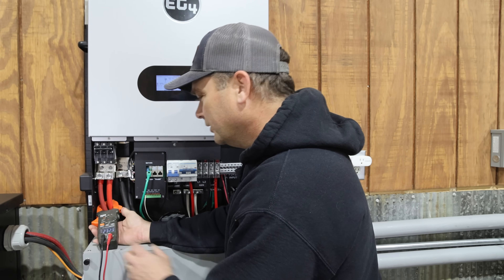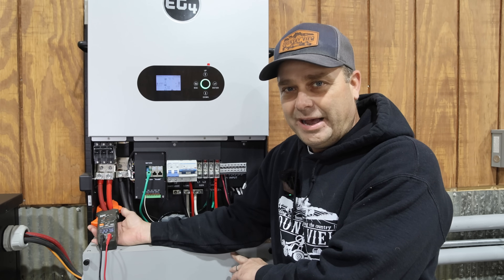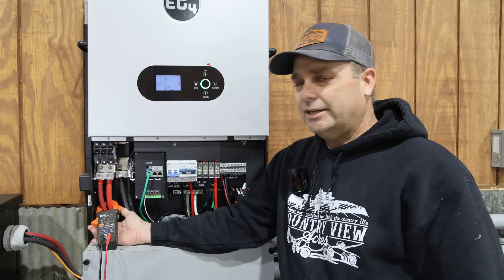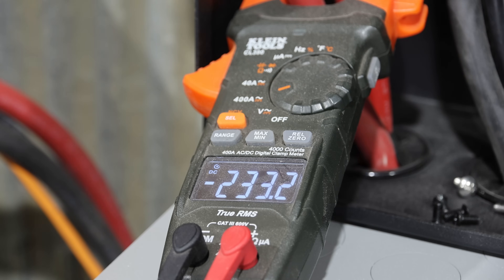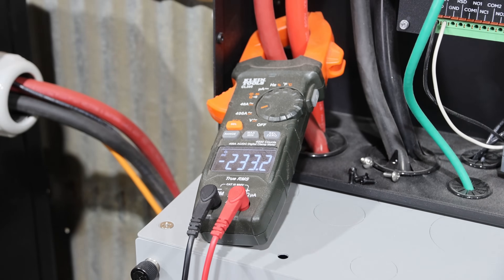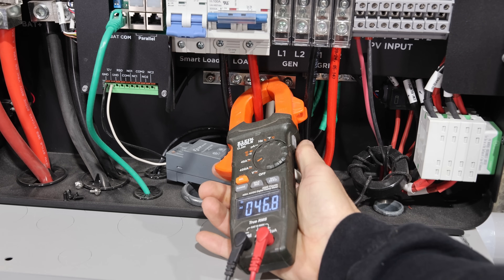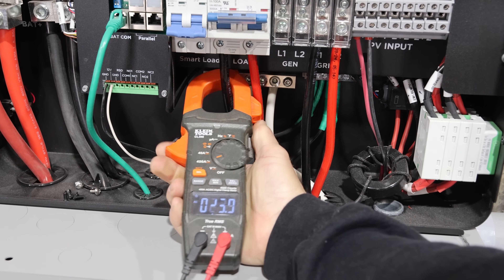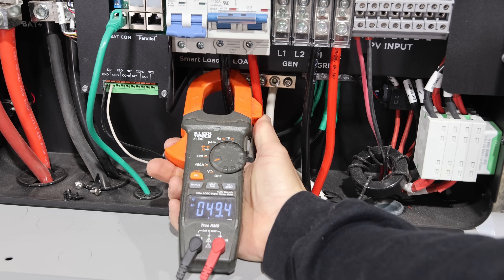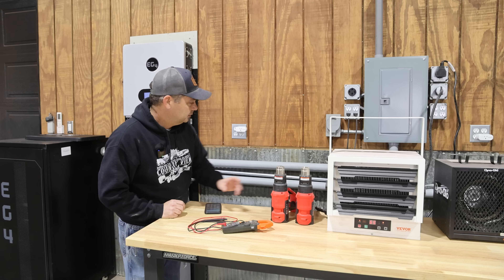On the DC side, since it's a lower voltage, you get way higher amps. Taking a DC reading of the battery cables — we are pulling 230 amps from the battery. That's why you have to have such a big battery bank for this. You can see 233 amps coming off the 48-volt battery. On the AC side: L2 is 46.8 amps and L1 is 49.4 amps — right up against that maximum of 50 amps continuous.